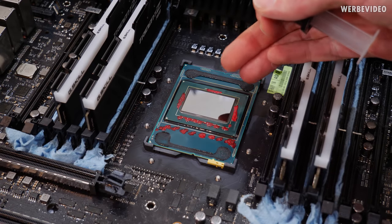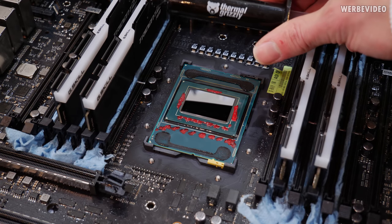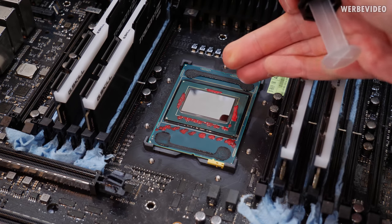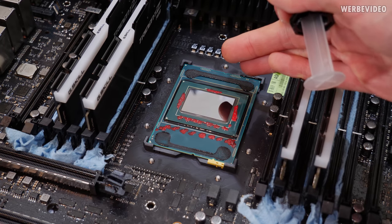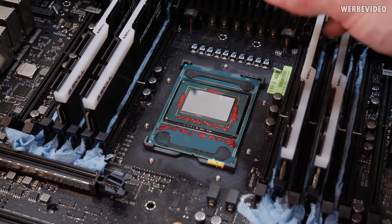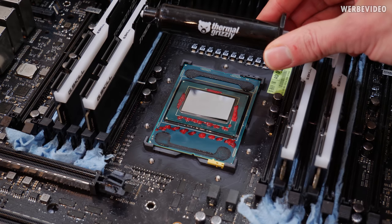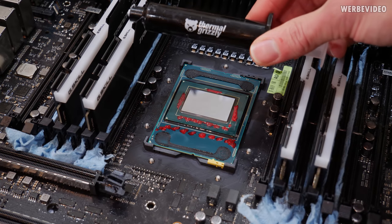For normal overclocking I would always recommend liquid metal if you've delidded your CPU, but for extreme overclocking we will use a conventional thermal paste — Cryonaut in this case. I already delidded the CPU; it's the same one from the deliding video where we tested with liquid metal. Today we're using Cryonaut because liquid metal would harden at low temperatures and would perform very badly.